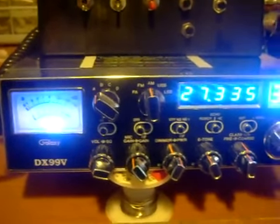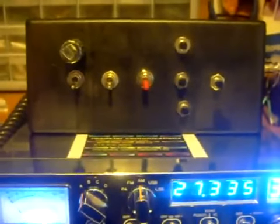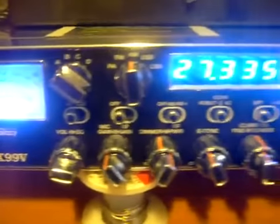All right, we're going to go back to my video. It's Roadstar. Here's my little noise toy box that I made. I wanted to give you an overview of the radio again.